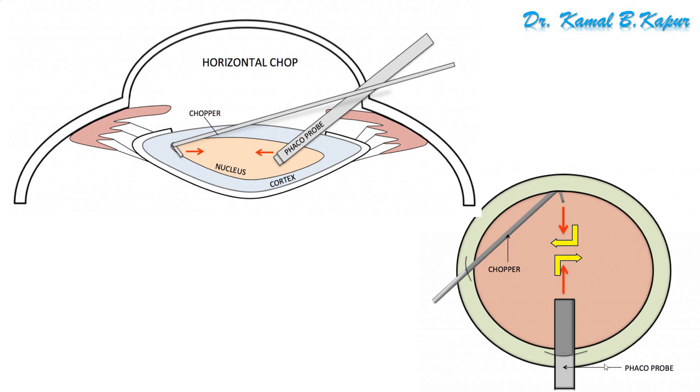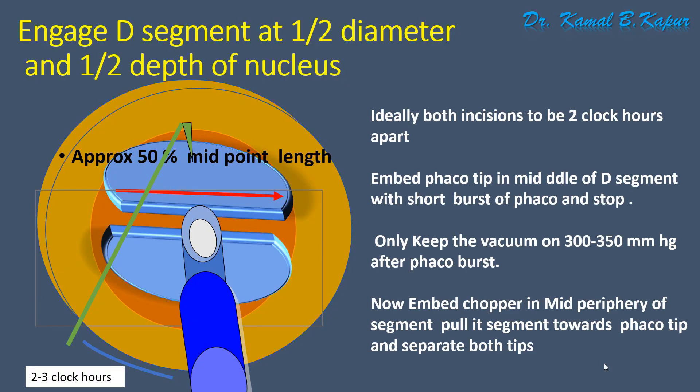In the lateral view, you can see the FACO chopper and tip moving towards each other. After embedding, they are separated, creating a clear cut-like chop. Once you have two D segments, embed your FACO tip inside the middle of the meat of the nucleus. In vacuum mode, be careful not to engage the capsular axis.